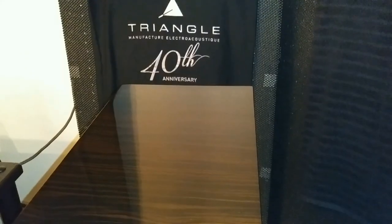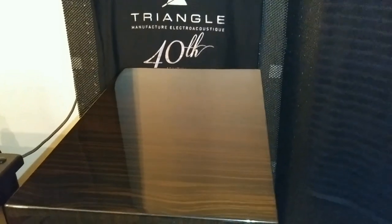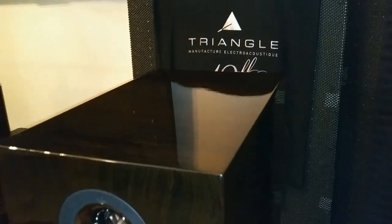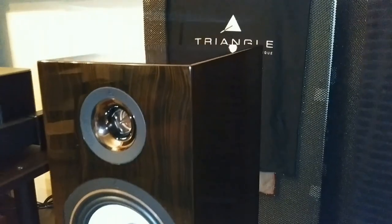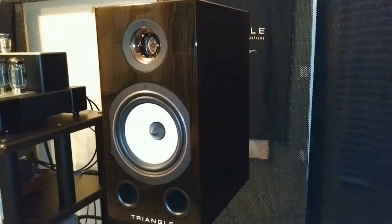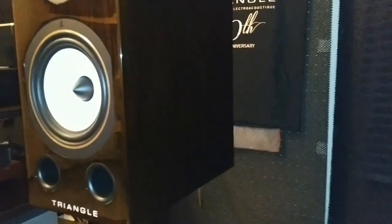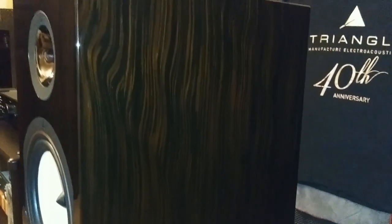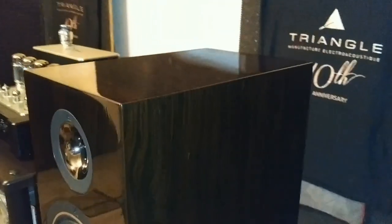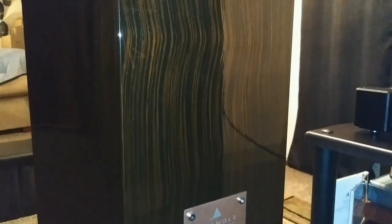Before I kick off this full video review of the Triangle 40th Anniversary Edition Comètes, I wanted to give you all a close-up look. My video camera has a very hard time giving you a good image of these speakers because they have such a high gloss shine. The 40th Comètes I bought come with a real wood veneer called Santos Rosewood. On my community page I have a lot of pictures for you all — these are just so gorgeous. Now let's go to the back.